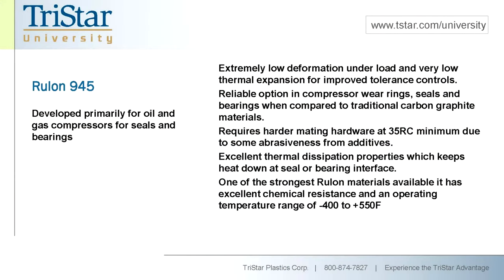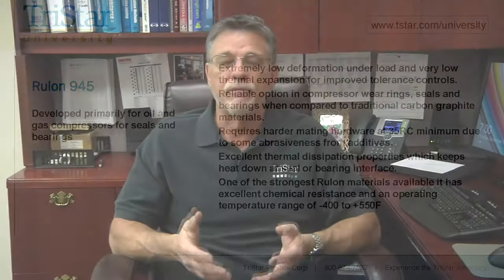Rulon 945 is the last material I want to cover. It was developed specifically for the compressor industry — mostly the dry compressor industry — for applications in oil and gas where traditional carbon graphite materials don't give you the life expectancy you want. The 945 is a superior material for rider rings, bull rings, and tangential seals — any place with high-velocity motion where you need good thermal transfer properties. It has excellent heat dissipation, superior deformation resistance, and a very low thermal expansion rate, making it outstanding for controlling seal design, maintaining close tolerances, and preserving good wear properties.